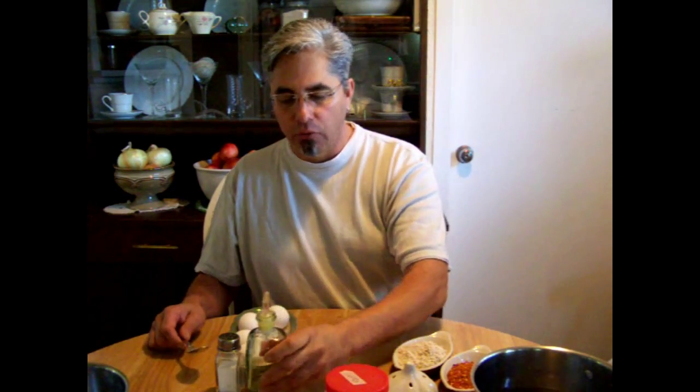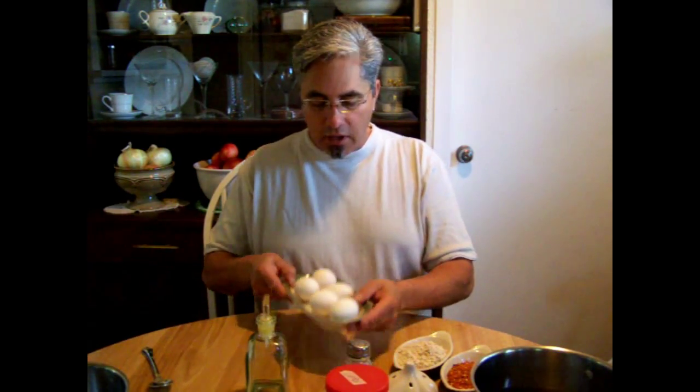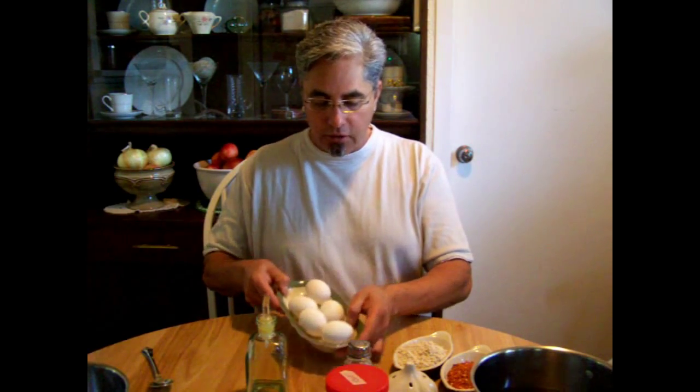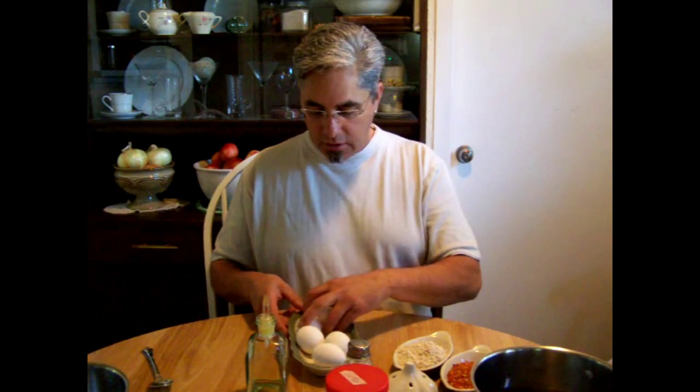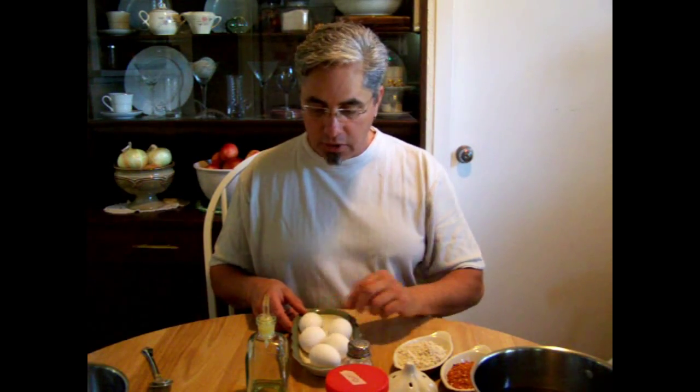I'm going to cut the bacon fat with some olive oil. You shouldn't be too concerned about the health issue because you're only going to eat probably a quarter cup of this chili, if not less. I'm also going to be using some salt. I've got four eggs here — three of them are going to go into making the tortas, and two I'm going to use for making my breakfast. It's like 1:30 and I'm starving.